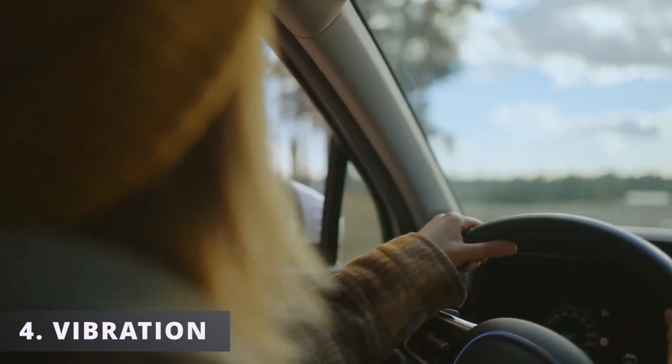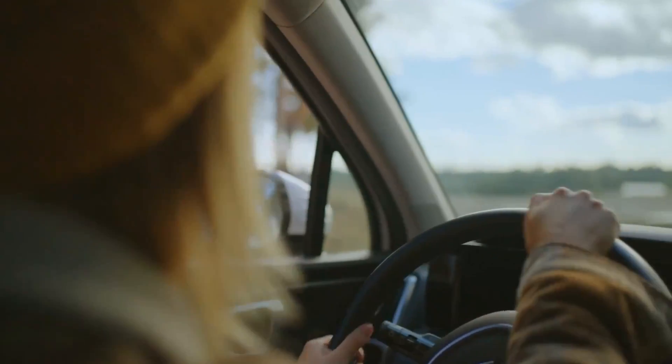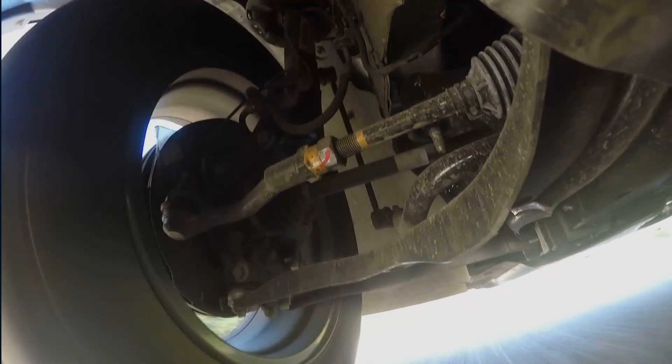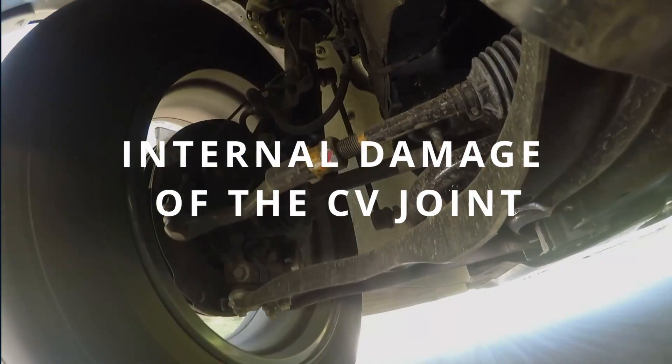The fourth symptom is vibration while driving. If you choose to ignore the symptoms, over time the CV axle will get worse and start creating a vibration while driving. This is caused by internal damage of the CV joint.